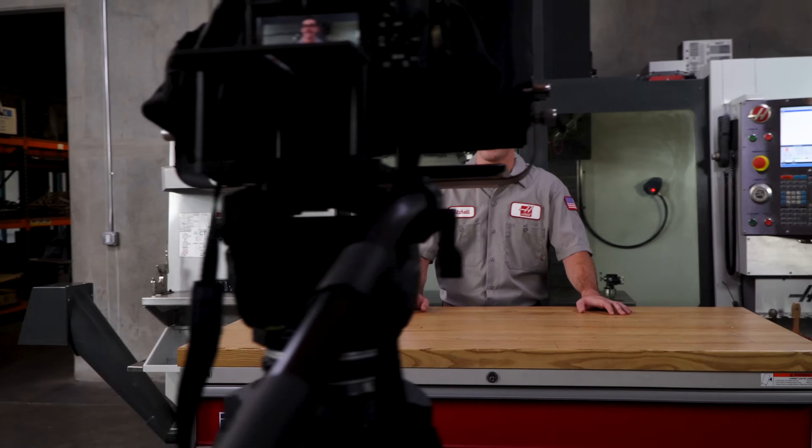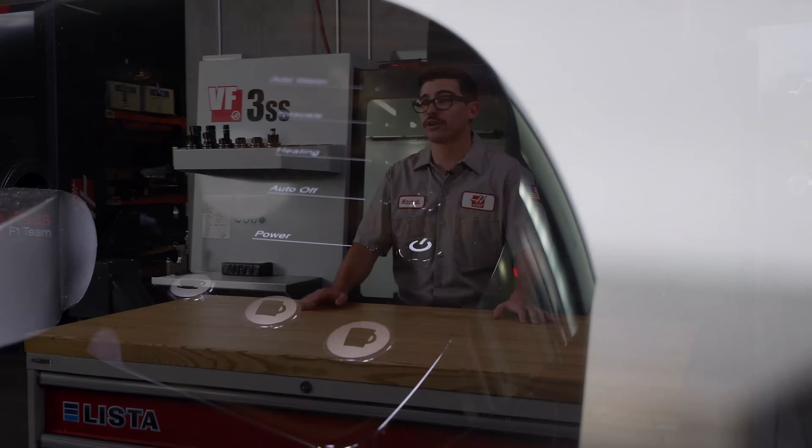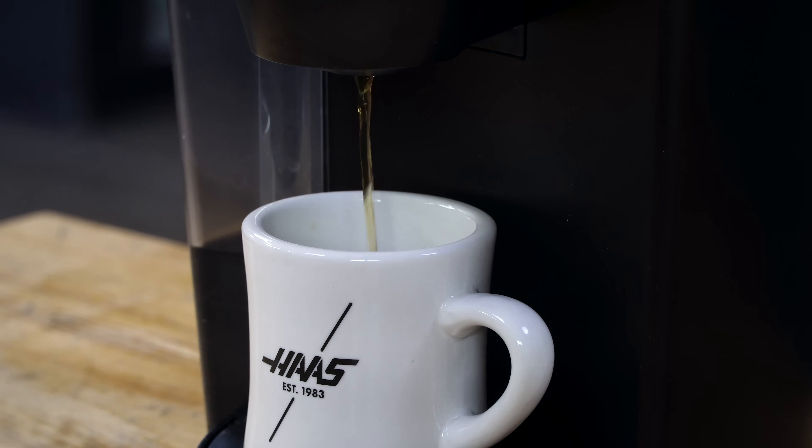Plus, maintaining your machine might actually be easier than you think. For example, every morning when I get to work, I make myself a cup of coffee. In the time it takes me to brew that one cup, I can actually get several maintenance tasks done.